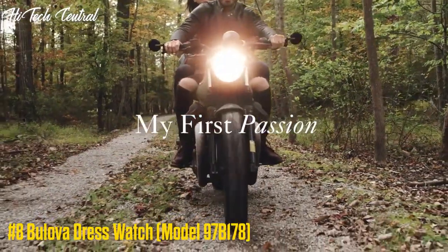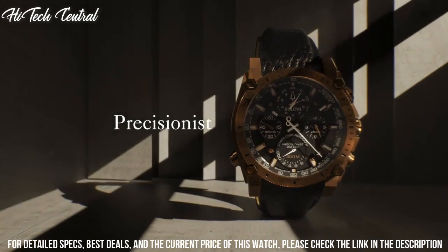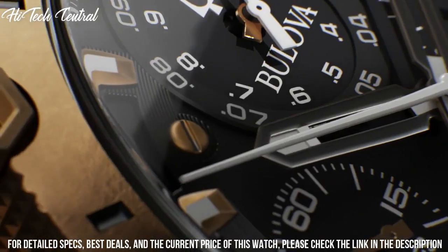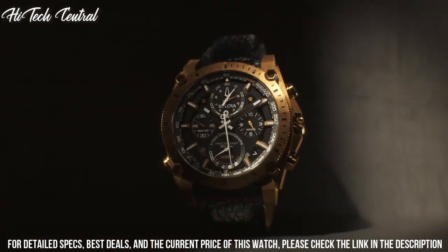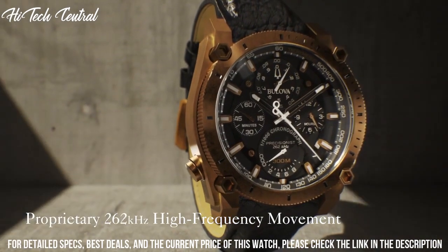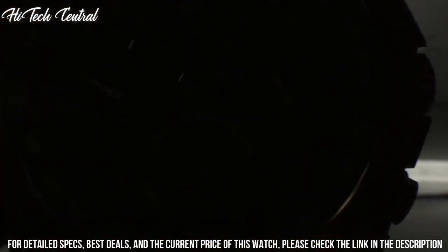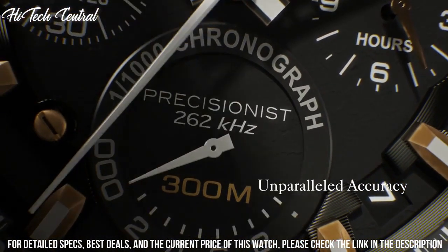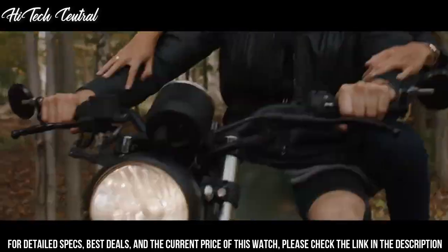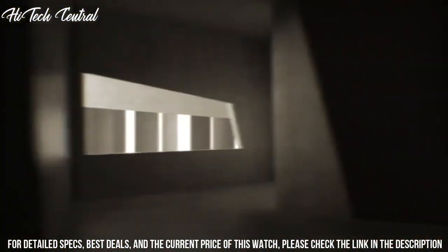Number 8: Bulova Dresswatch 97B178. Dial type: analog, luminescent hands and markers, date display between the 4 and 5 o'clock positions, chronograph with four sub-dials displaying 60 second, 12 hours, one-tenth of a second, and one one-thousandth of a second. Quartz movement, scratch-resistant mineral crystal, screw-down crown, solid case back, round case shape, case size 46 millimeters, case thickness 17.5 millimeters. Band width 24 millimeters, tang clasp.